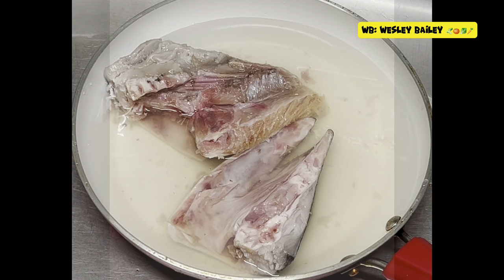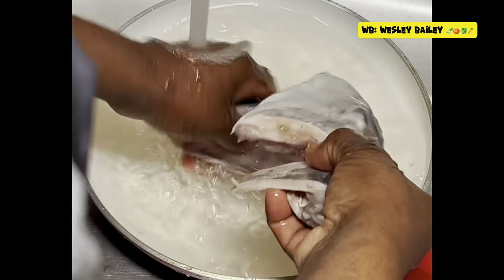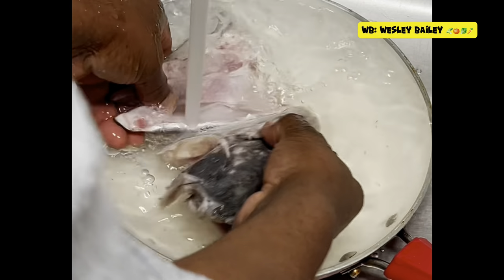Hi guys, it's the Chef Mr. Worst and welcome back to the cooking channel. Yes my viewers and subscribers, I'm getting ready here now to make some steamed fish head — this is kingfish of course.